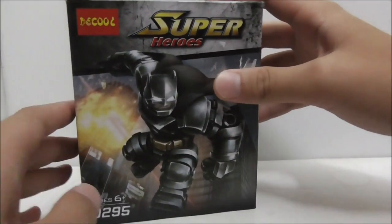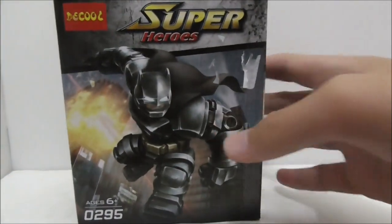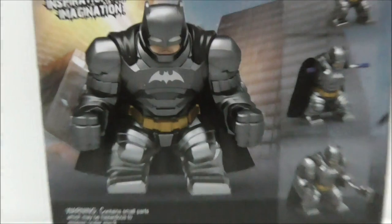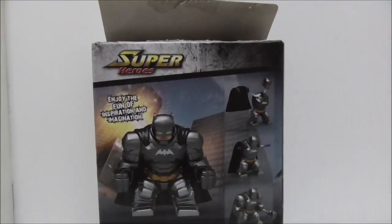Hey guys, this is a review of the LEGO DC Super Heroes Armored Batman Big Fig. This is the box itself — it's recommended for ages six and up, and this is set 0295. The box art looks very nice. Here is the top, the sides, the bottom, and the back, which shows you how to build the figure and the figure itself.